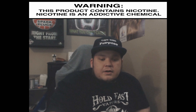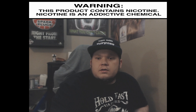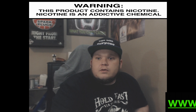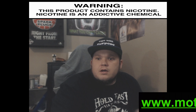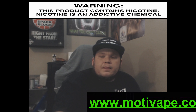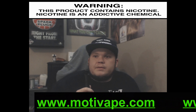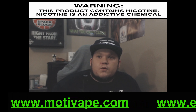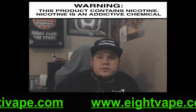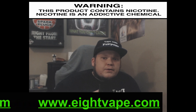A lot of places are carrying these — I know Element Vape carries them. I'll put some links down below. They're running $28–$29 for the device, and a four-pack of pods is about $15 for the refillable ones. You can also buy the pre-filled pods that already have juice in them — those are $18.95 or $19.95 for a four-pack.